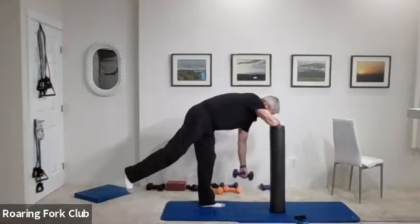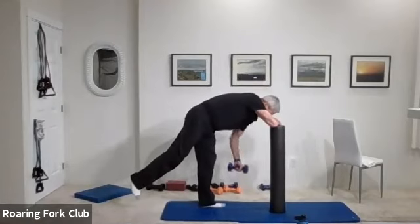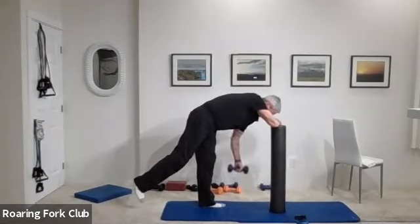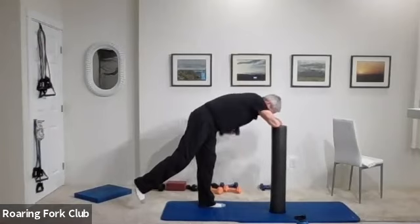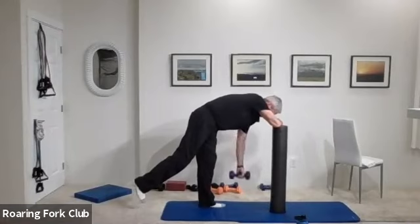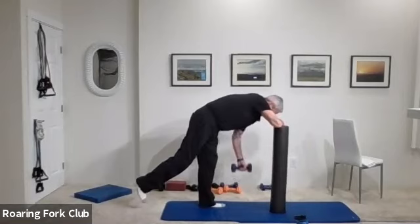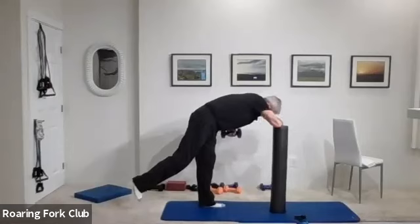Other side. Ready? And pull: one, two, three, four, five, six, seven, eight, nine — five times. One, two, three, four — hold it up. Five, four, three. And beautiful.